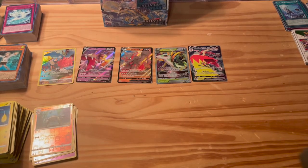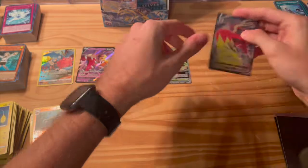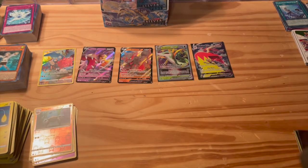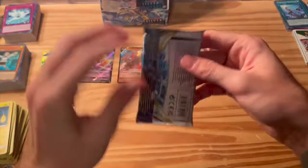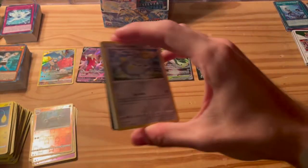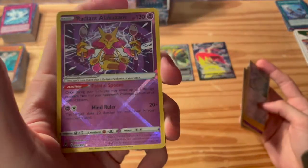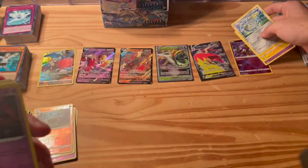I should probably be getting my sleeves out because I just got these and I don't know why I didn't in the first place, especially for these two. Oh my goodness, goodness gracious. No way we pull another back-to-back-to-back-to-back full art card here — there's just no way, right? We got a Radiant Alakazam. Oh, that's a good looking card there. I really like that, I'm going to keep that. That's a good pull.